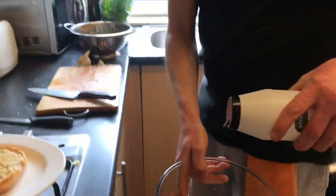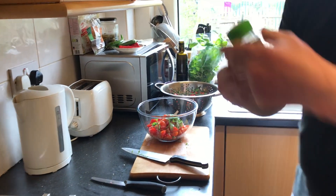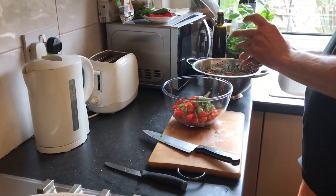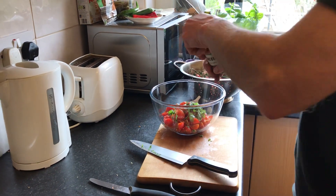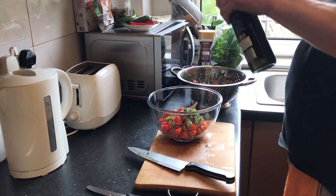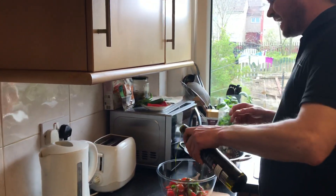A little bit of salt, not much. This is very good when you make the bruschetta - oregano. That should be enough. Olive oil, like that.